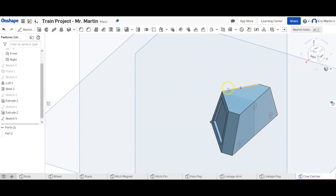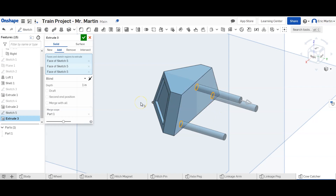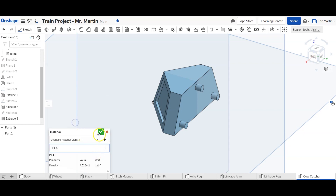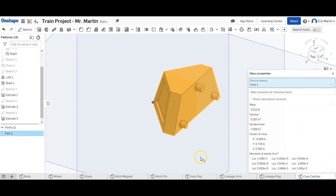All three circles are now fully constrained. We extrude all three circles a distance of 0.125 inches, finish the extrude, and assign PLA as our material. Looking at the material properties, the mass is about 0.012 pounds — it's light because it's hollow — but it has a large volume of 0.267 cubic inches. That is the cow catcher complete.